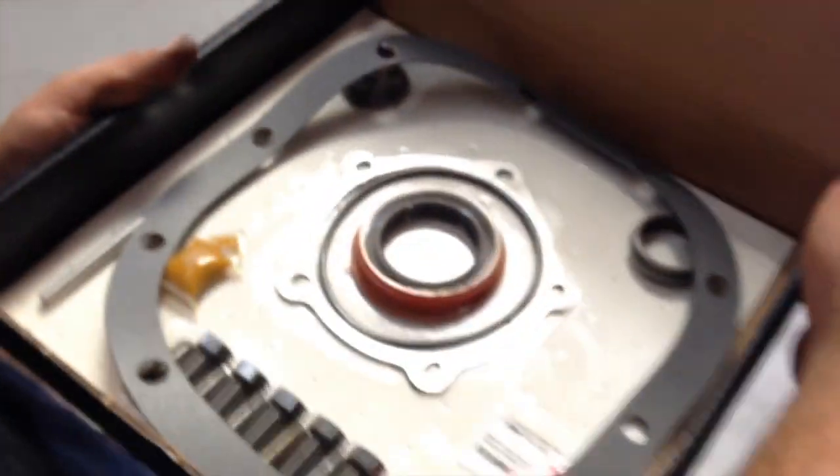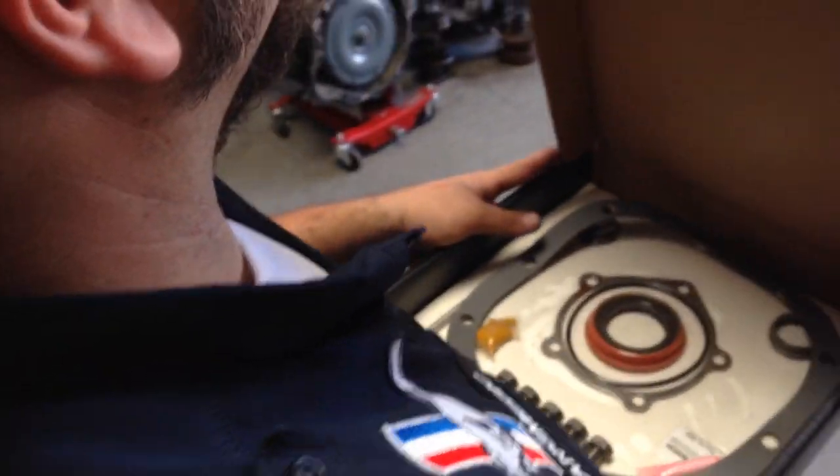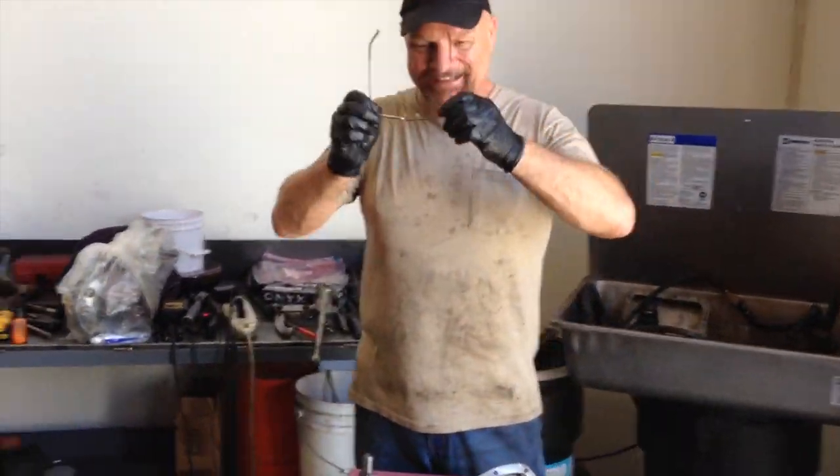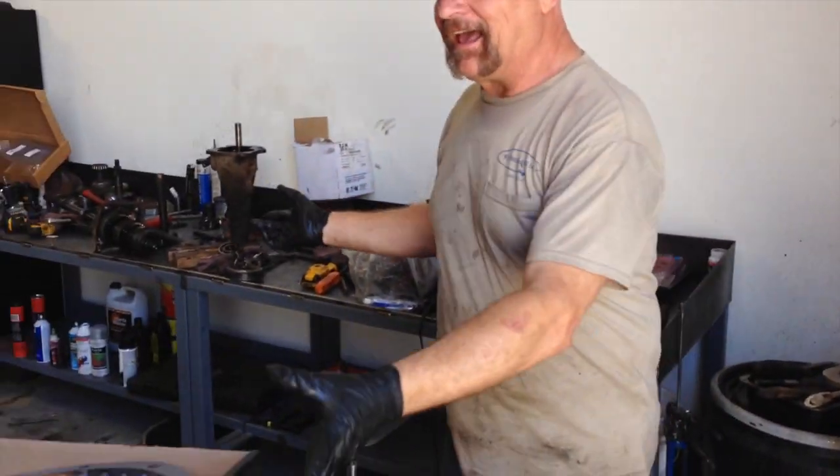Brittany's marking it. I love that. All right, open it up. Ta-ta-ta — the shim kit has arrived! Yay!